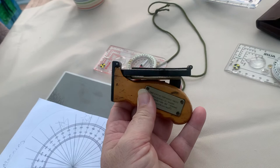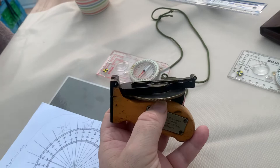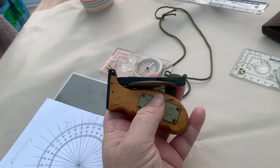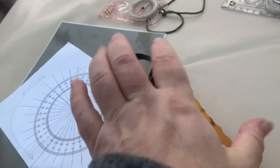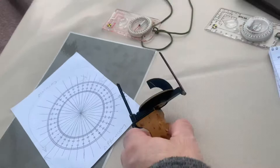Last year I saw it and bought it. It's definitely a navigation tool that is accurate, that will work, and it's usable — usable at this latitude as well.